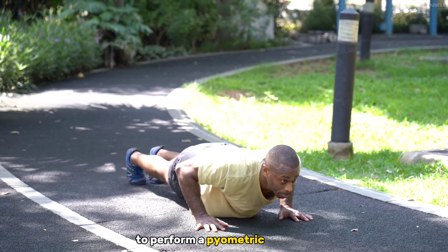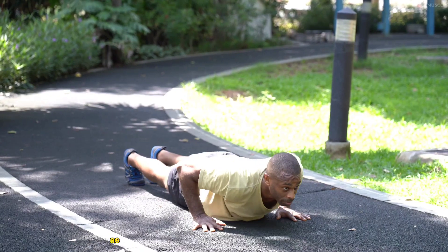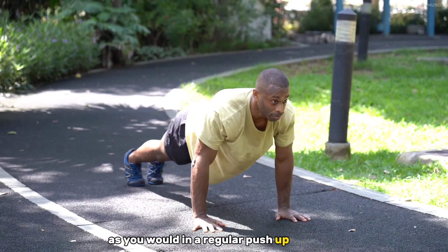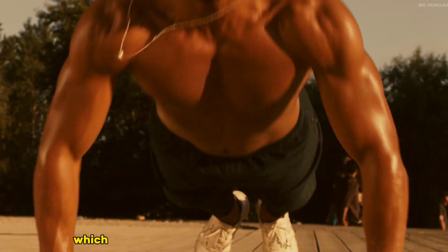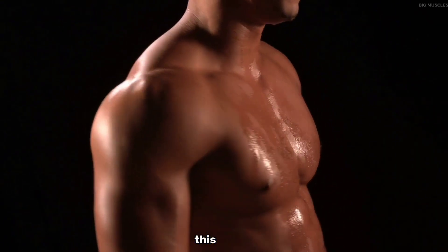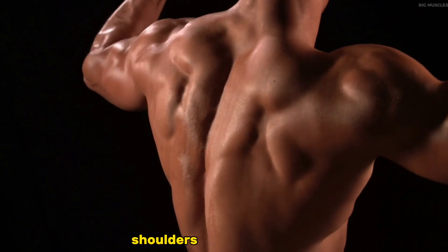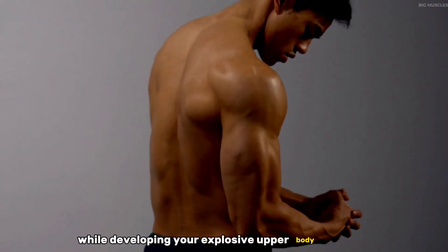To perform a plyometric push-up, start in the standard push-up position and lower your body as you would in a regular push-up. The key difference is the explosive upward push, which is executed with enough force to lift your hands off the ground momentarily. This action engages the chest, shoulders, and triceps intensely while developing your explosive upper body strength.